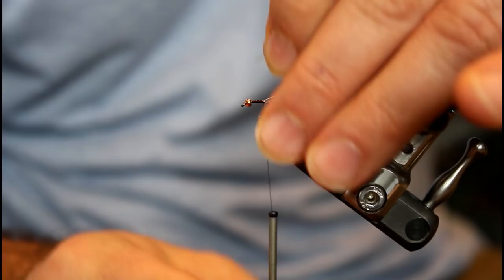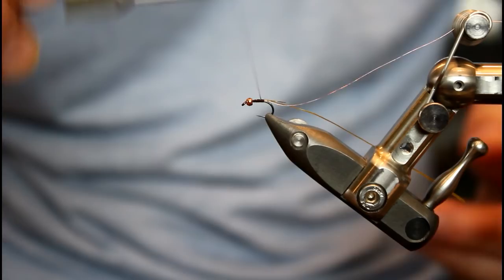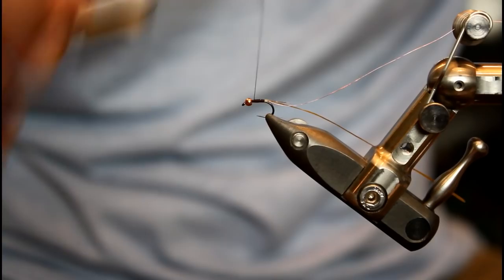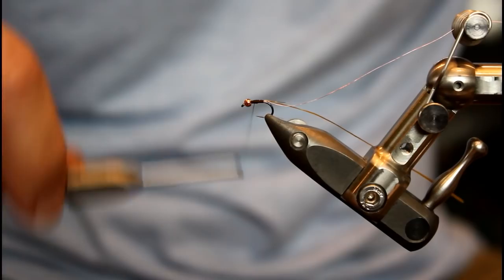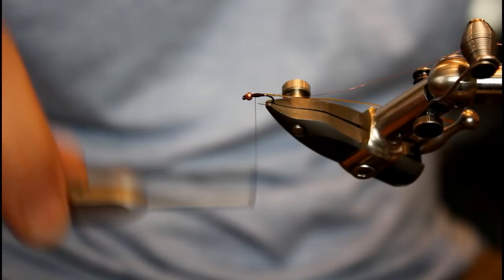I'm just going to lock this in place — you really don't need much to do that. After I have it locked in, I'm going to wrap up to the bead and build in a small taper. I'm going to wrap back a portion of the way, back up, back again, not as far, and back up. I just want a slight carrot taper with this pattern. We want to keep it really slender because that is really representative of the Betis.